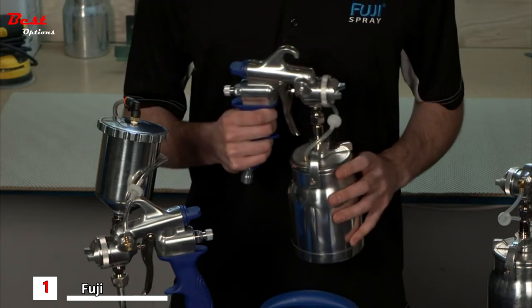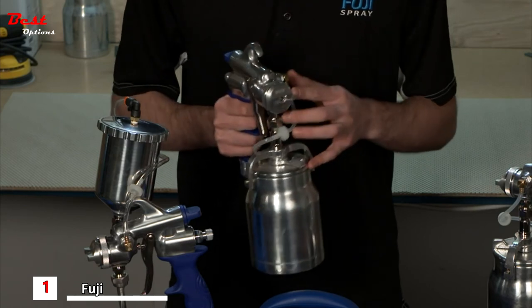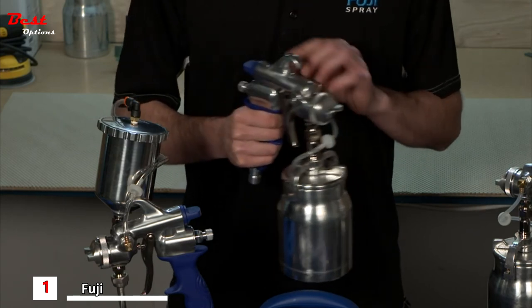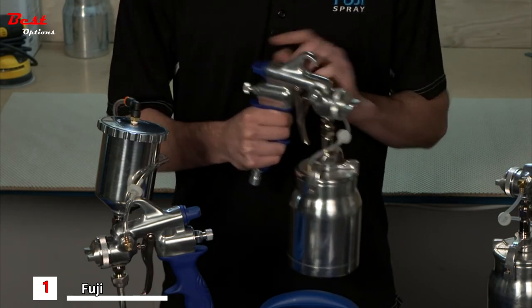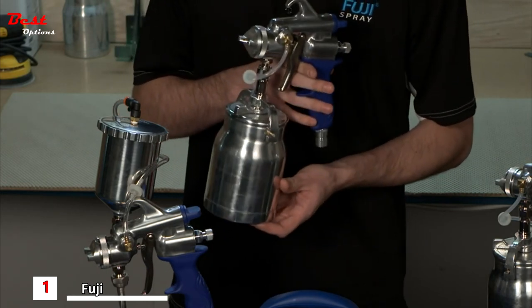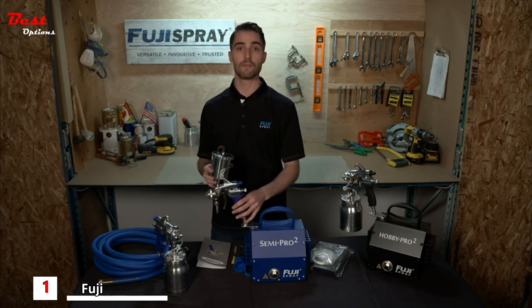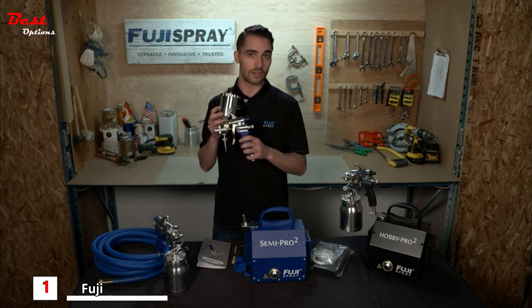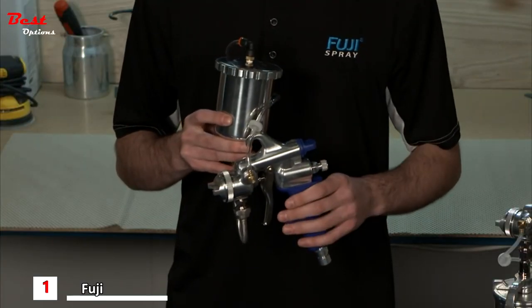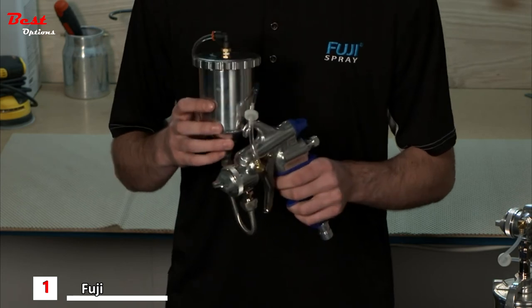The next component is the HVLP spray gun itself. With every DIY series system you're going to get an M model spray gun — a non-bleed pressurized spray gun with a 1.3 millimeter air cap set, a rear situated pattern control, and a comfortable stay-cool handle for a cooler operating spray experience. When you purchase a Semi-Pro, you have your choice of either the M model bottom feed or M model gravity feed spray gun, and you can also convert these back to either bottom or gravity feed and vice versa.